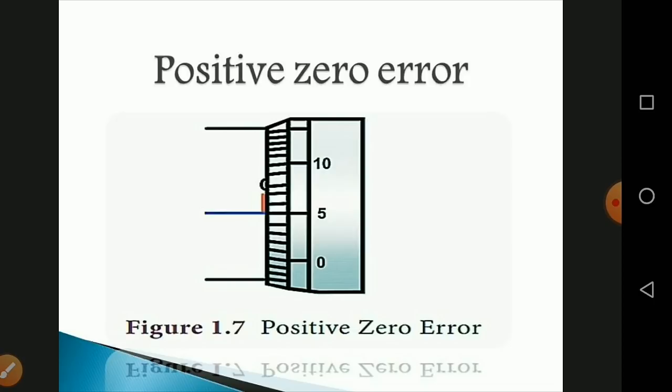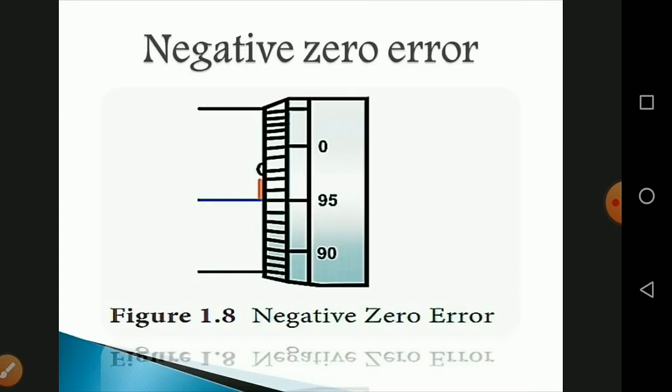For negative zero error: when the plane surfaces are brought into contact, if the zero of the head scale lies above the pitch scale axis, the zero error is negative. For example, if the 95th division coincides with the pitch scale axis, the zero error = −(100 − n) × LC = −(100 − 95) × 0.01 = −5 × 0.01 = −0.05 mm, and the zero correction is +0.05 mm.